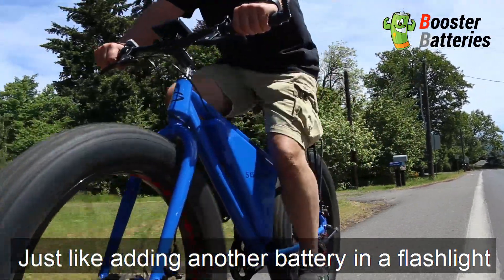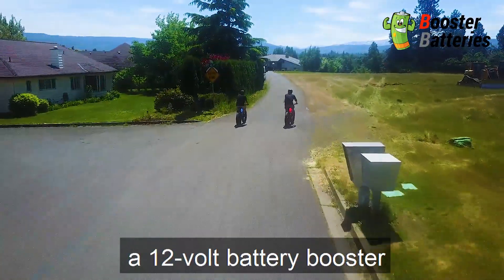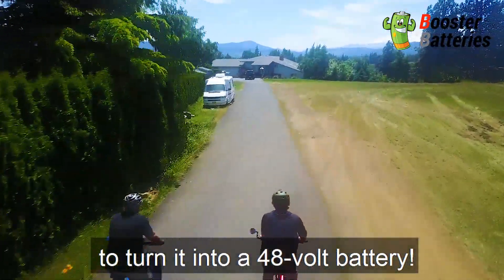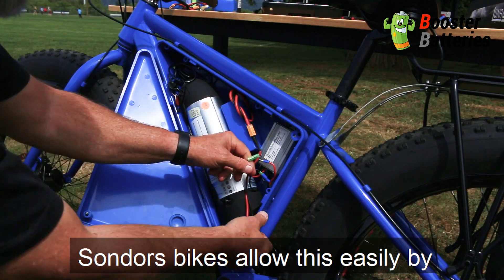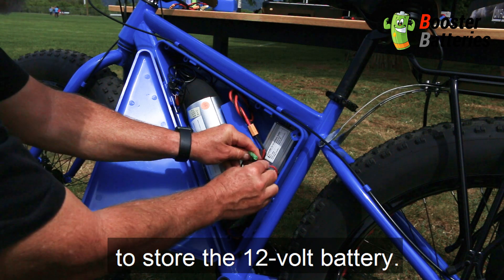Just like adding another battery in a flashlight to make the bulb brighter, simply connect a 12-volt battery booster to the existing 36-volt battery to turn it into a 48-volt battery. Sonder Spikes allow this easily by providing a nice enclosure to store the 12-volt battery.